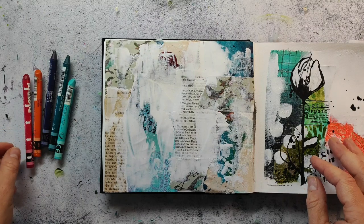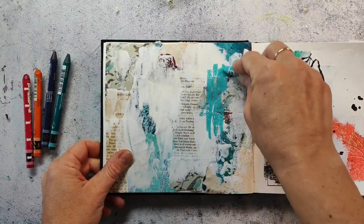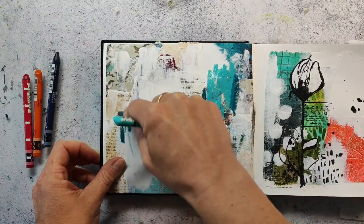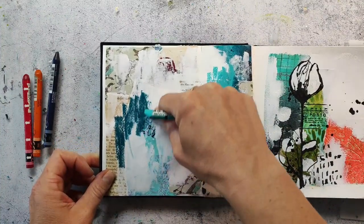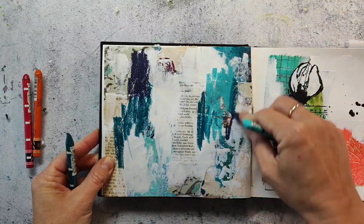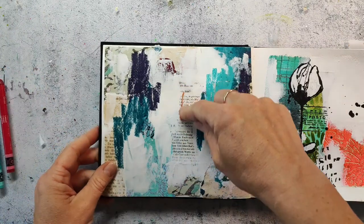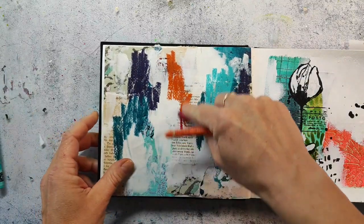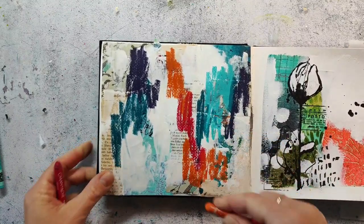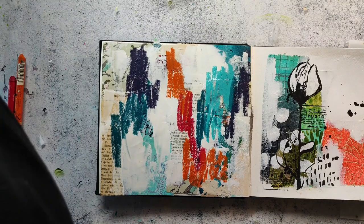I often get the question: why do I cover up the background and then you can't see everything that I have adhered - why adhere the papers if I cover them up? I think you don't have a plan when you start out with a page, and that's good because I don't like to have a plan in mind. I just like to experiment and play and have fun with the process. Sometimes I cover up a background completely, but often it creates a texture or dimension because of the layers you have - they are usually shining through in some areas, which makes a painting or a page in a sketchbook much more interesting.